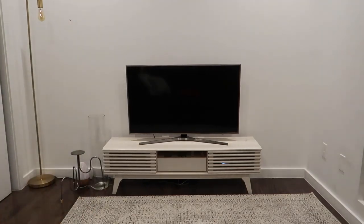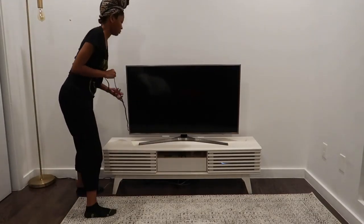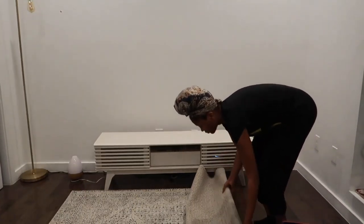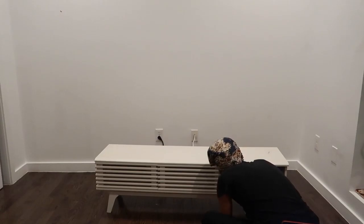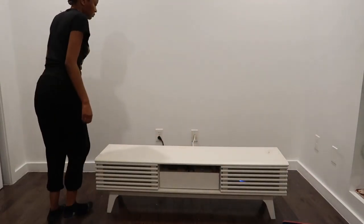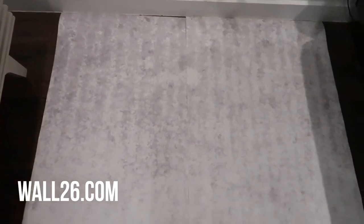This is me just removing everything. I was going to remove the TV stand until I realized that the cables and plugs in there took a while to get in, so I didn't want to do that again. I just moved it to the side. This is the main attraction — the wallpaper.